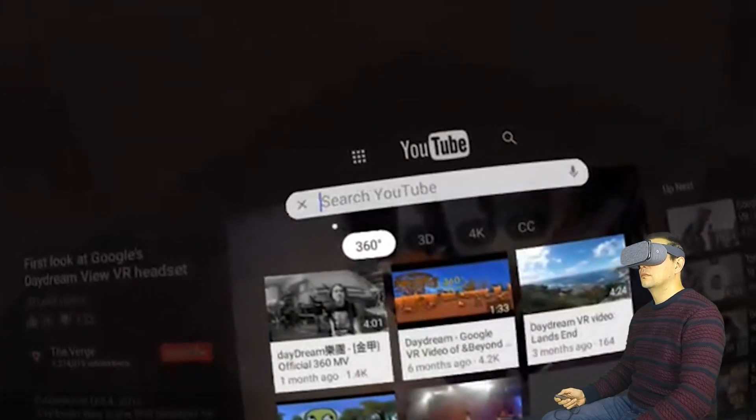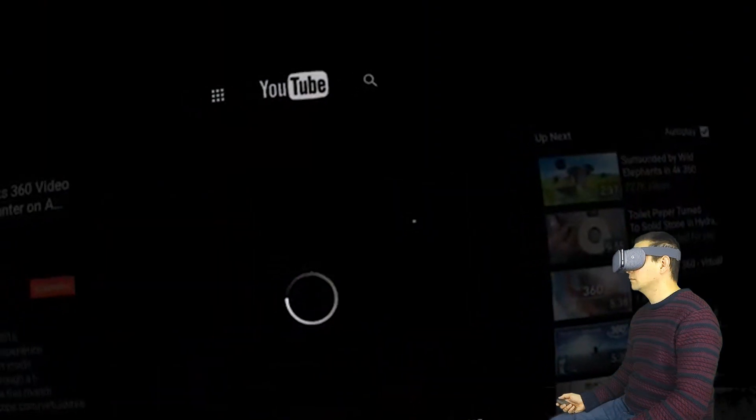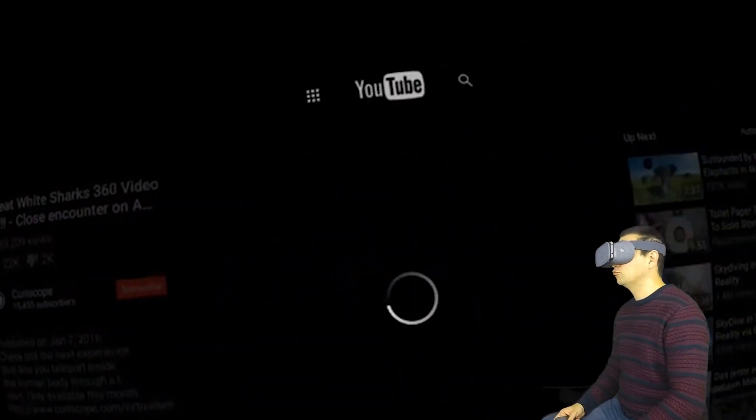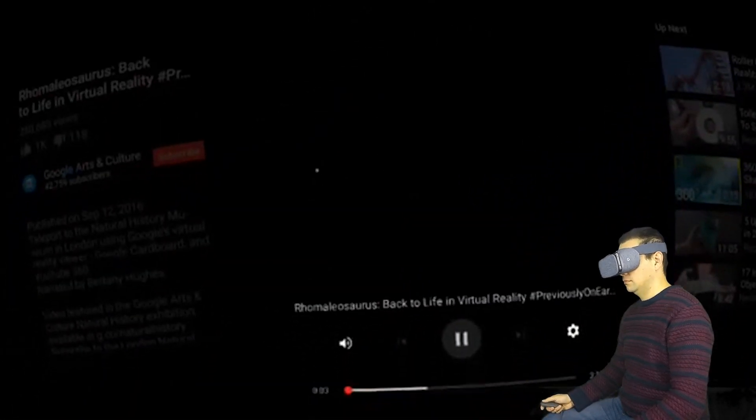The other thing that I would like to show you now is how 360 HD videos look like — and it's really good, I can tell you already. Here we have a look at the experience that Google was advertising. It's about the London Museum, so let's have a short look into this experience.